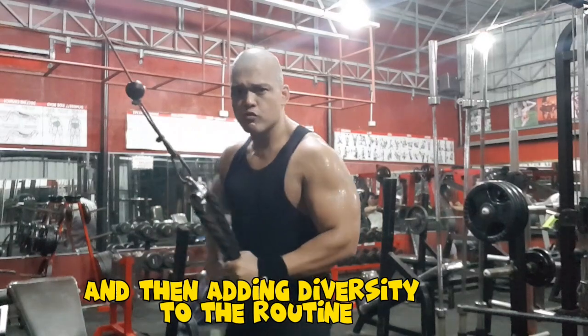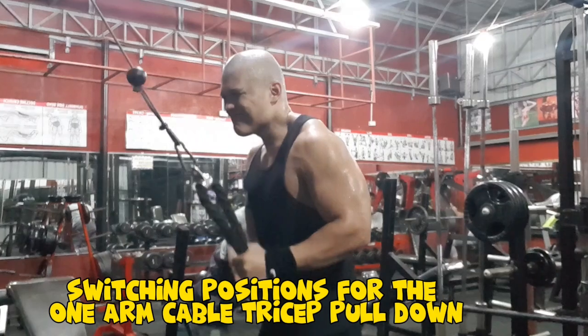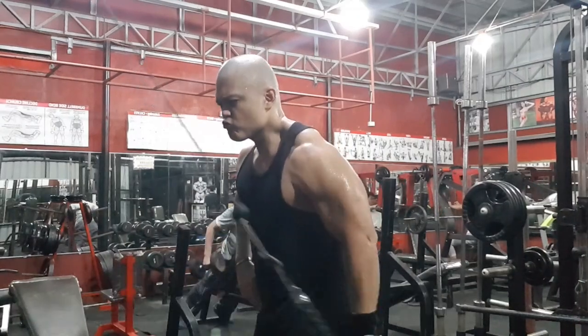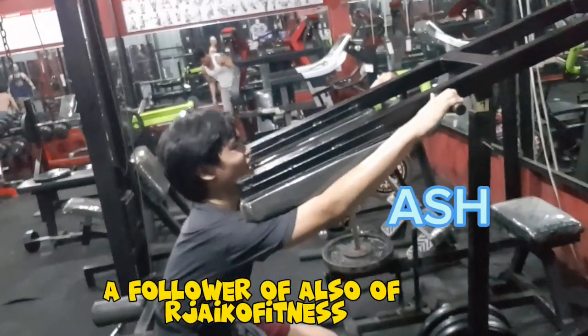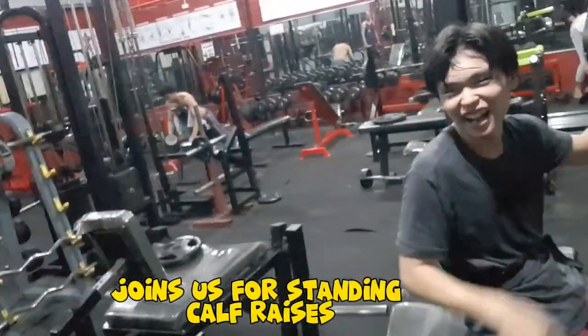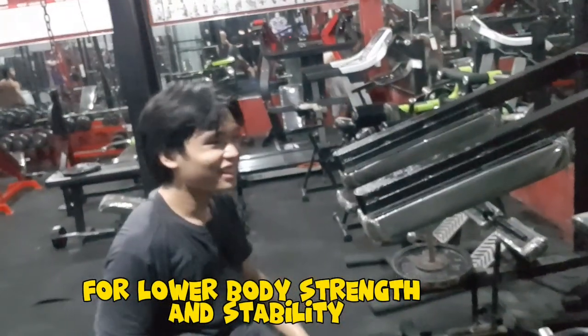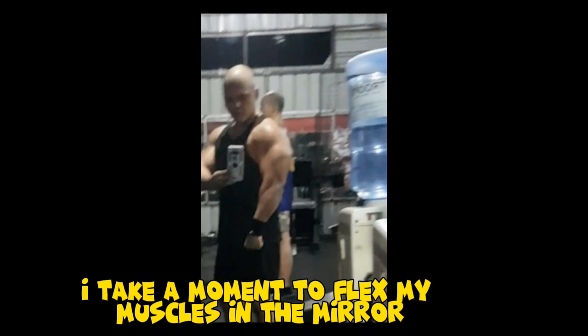Adding diversity to the routine, I perform the one-arm cable tricep extension, then switch positions for the one-arm cable tricep pulldown. Ash, a follower of RJ Co-Fitness, joins us for standing calf raises for lower body strength and stability. Finally, I take a moment to flex in the mirror.